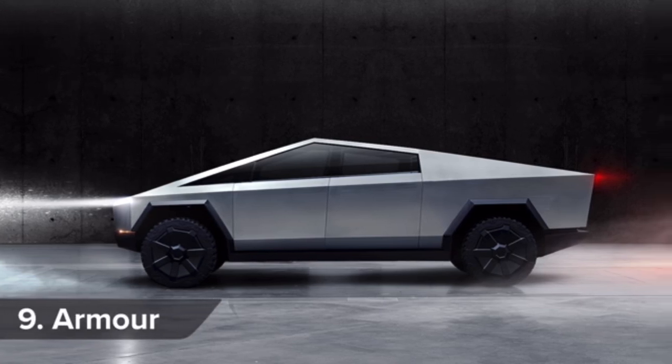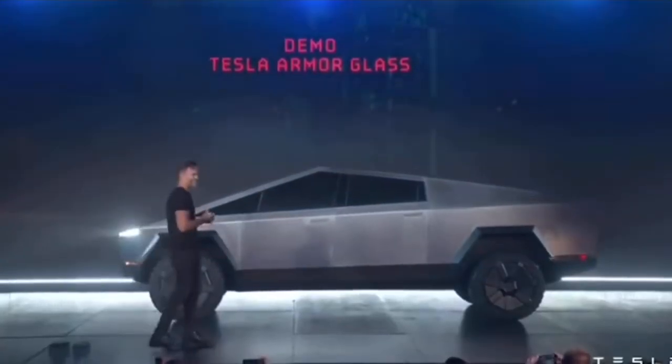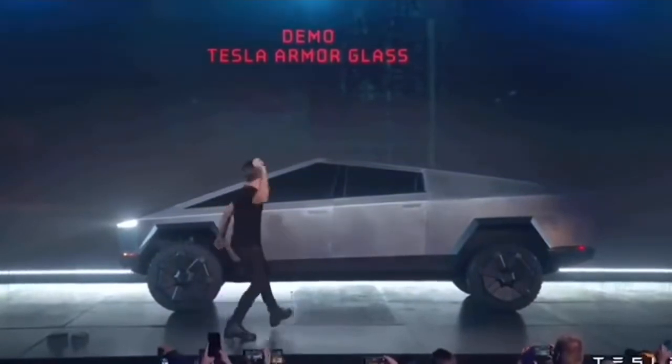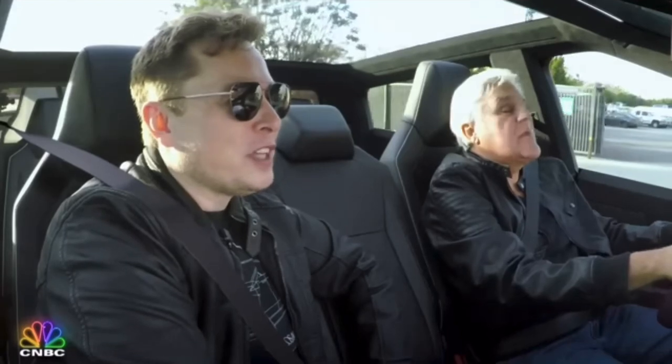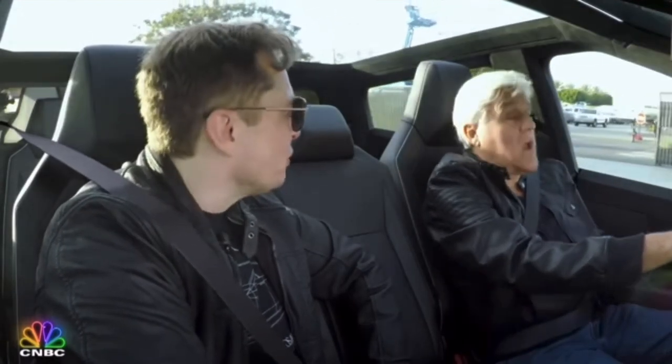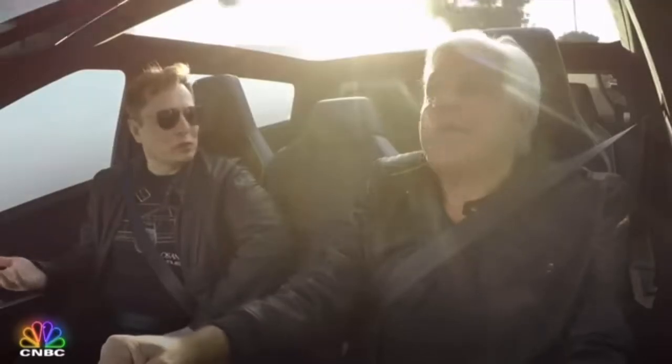A Cybertruck will withstand a whack from a sledgehammer without denting the bodywork. Its windows will also resist bullets, although Elon Musk's demonstration of that didn't quite go according to plan. Tesla is using effectively a form of armored glass, and the door panels are 300 series stainless steel — so tough it's bulletproof. When asked why that matters, the answer was simple: because it's badass and super cool. Do you want your truck to be bulletproof or not? Yeah, I guess I do.